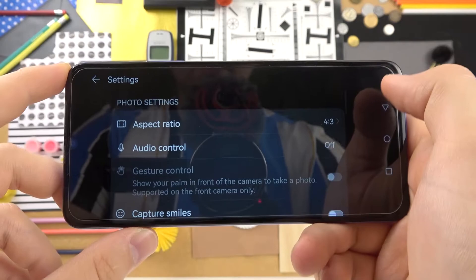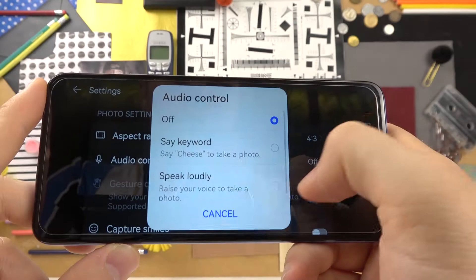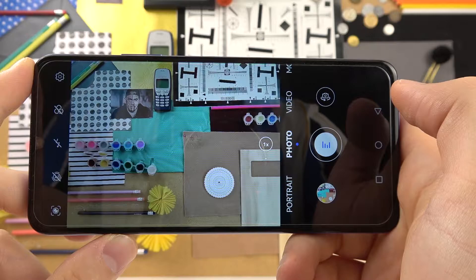Another tip is in the settings. Tap on the settings icon and right here we can, for example, enable the audio control. As you can see, we can say the keyword 'cheese' to take a photo, or we can speak loudly to also take a photo. Let's try the first one and say 'cheese'.